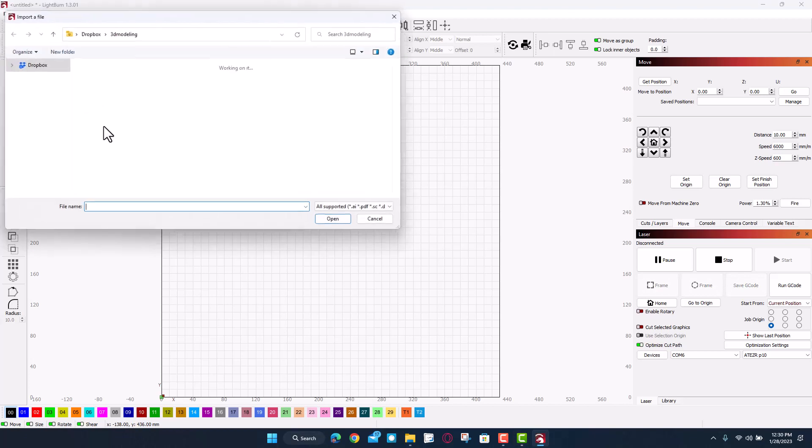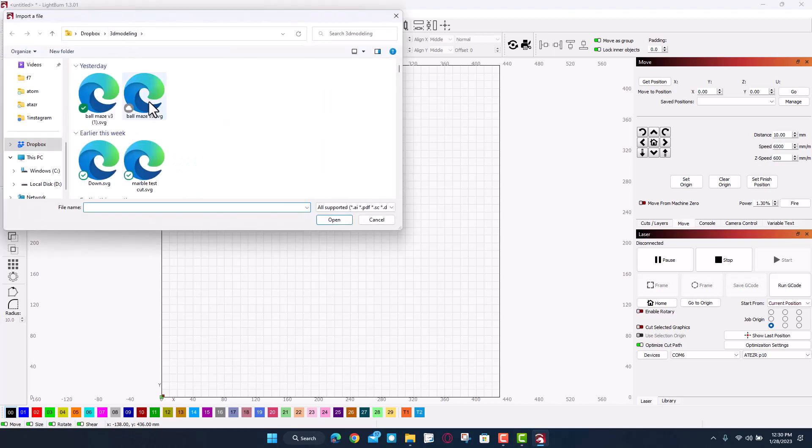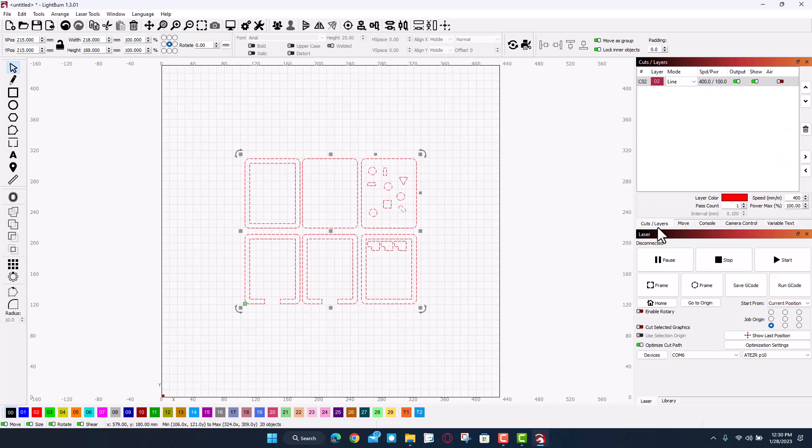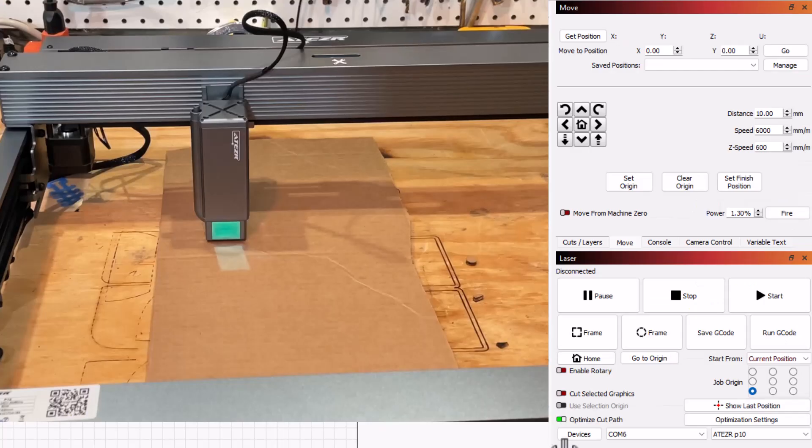First things first, let's click Import. I'm going to visit 3D modeling and I want my Ball Maze Version 3. This is a project I created in TinkercAD — the whole lesson only takes about 12 minutes. When we're done we'll have an awesome little cardboard ball maze that we can assemble in minutes. Let's check our cuts and layers: we are doing a speed of 400, one pass, and 100 power. I'm going to stick with those numbers, so it's time to fire up the P10.